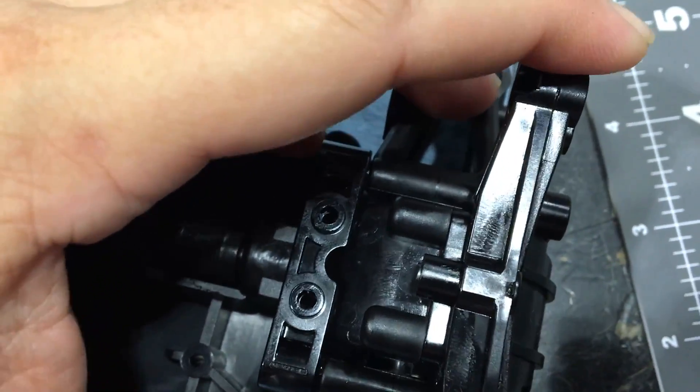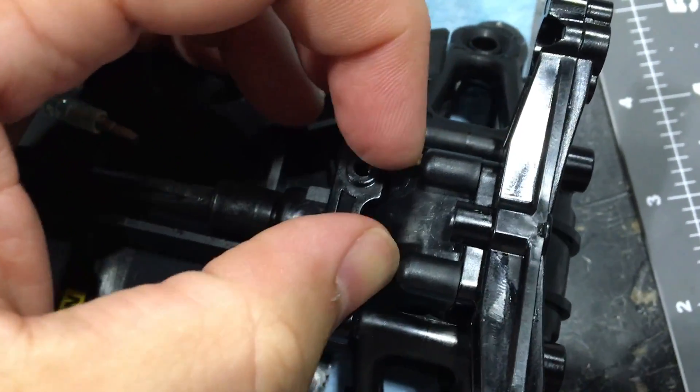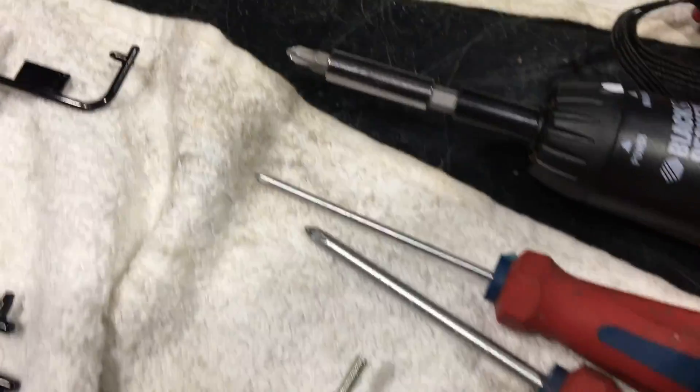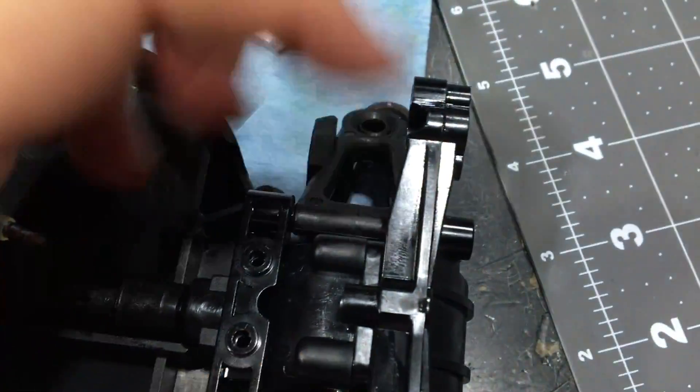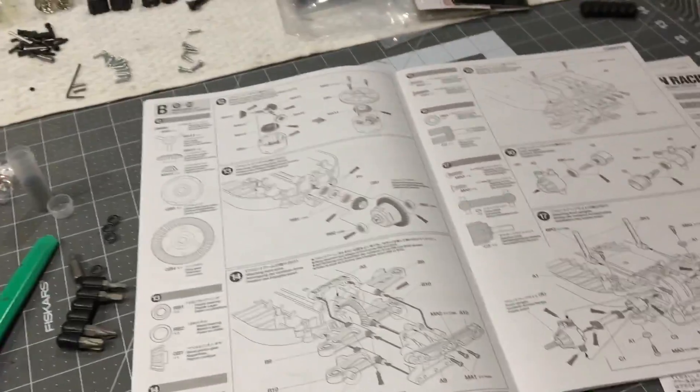It gets really hard — you feel like you are going to strip out the screw and it does start hopping. But if you keep going, have patience, make sure you're using a bit that fits the screw well, and then you'll get them tight. So that's my front done, here's my rear — I think they're good now, ready to carry on.